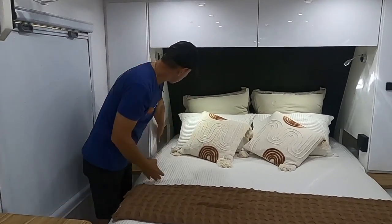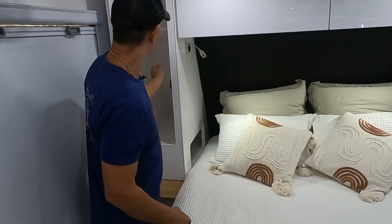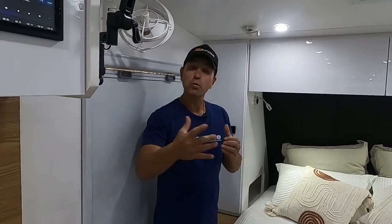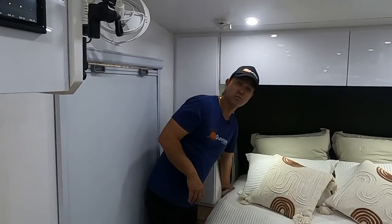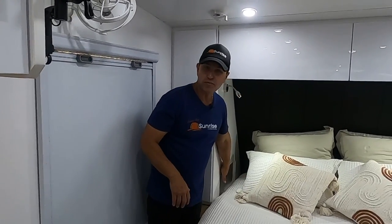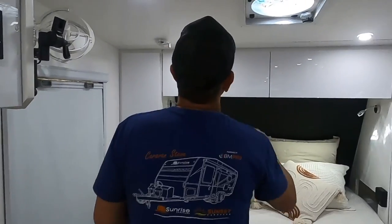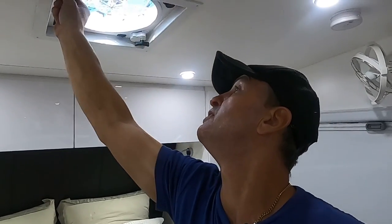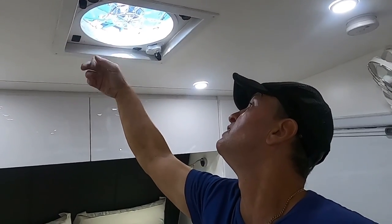There are cutouts on either side of the bed, and we've put a shelf there so your clothes don't hang down — handy if you've got visitors walking in. You've got a 240V powerpoint and a USB connection. We also have what we call the Fantastic Hatch ventilation fan.